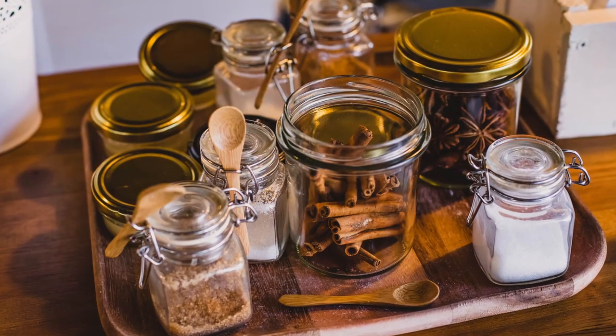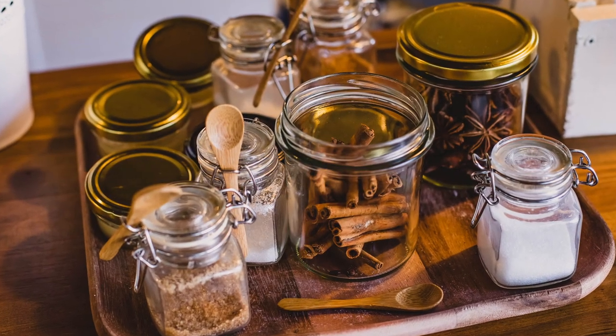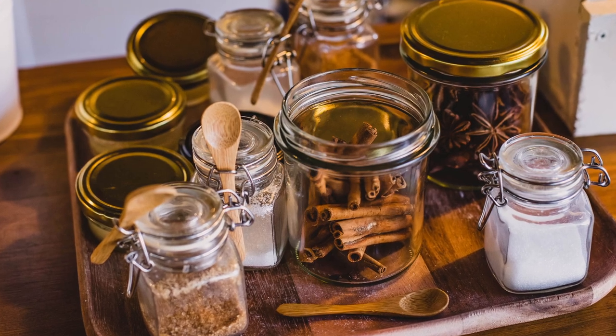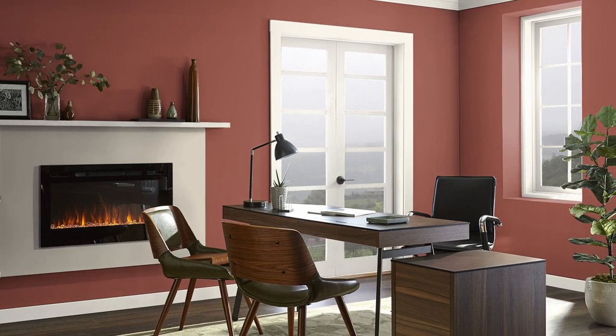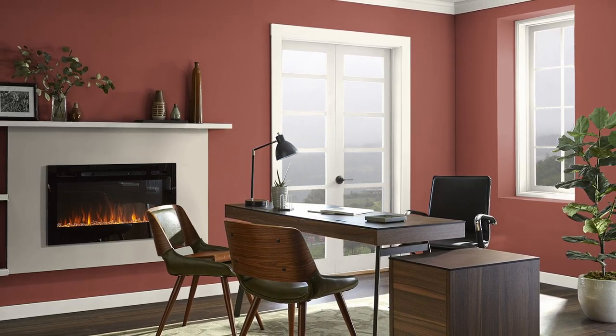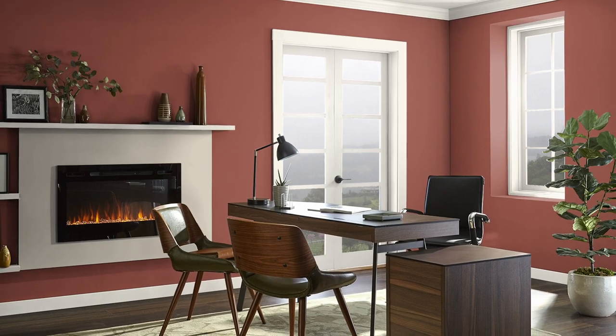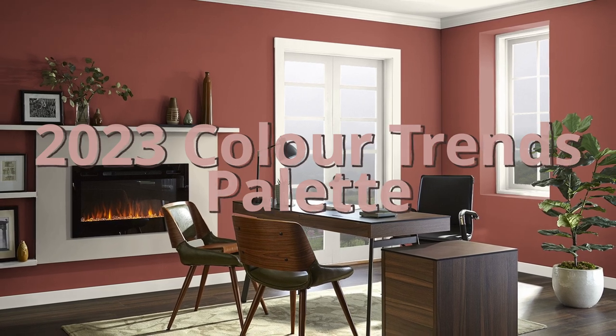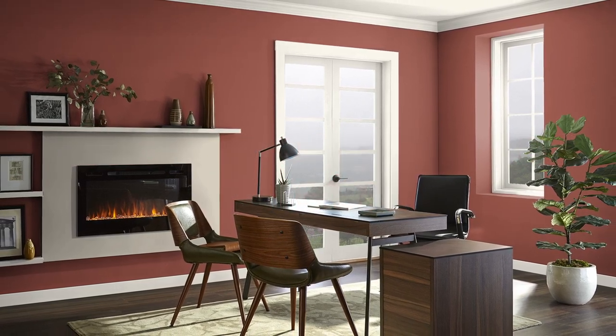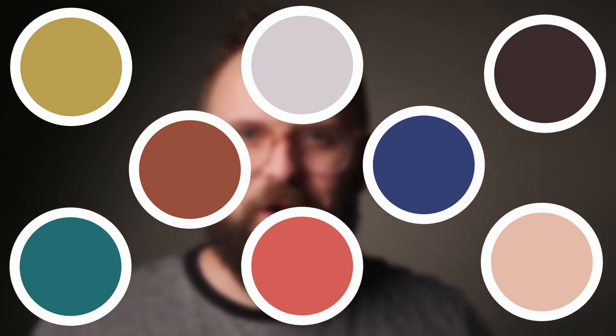So, cinnamon. It's an extremely rich brown color that has some similarities to the spice that it was named after. It's warm, it has a lovely level of depth with its combination of brown, orange, and perhaps a little touch of red as well. And one of the reasons we're talking about it today is because it's part of the 2023 Color Trends palette released by Benjamin Moore. And if you see all of the colors together, cinnamon is kind of an interesting one.